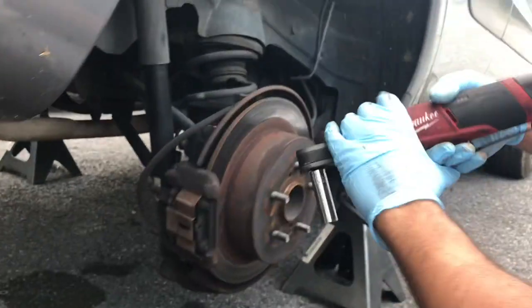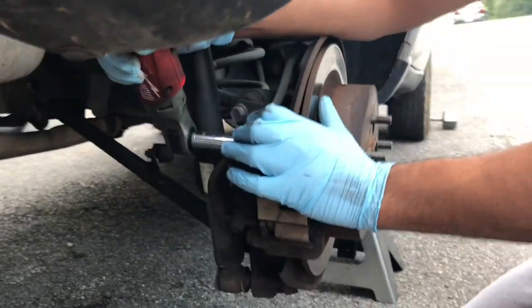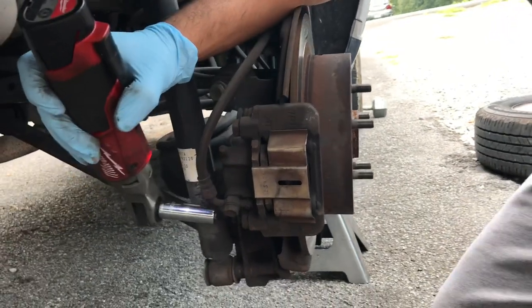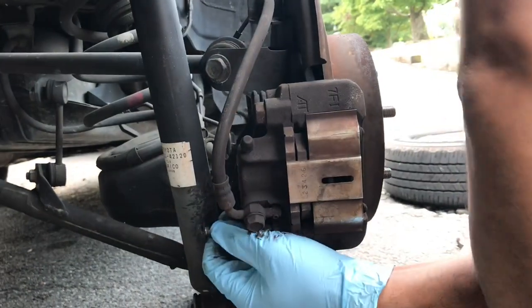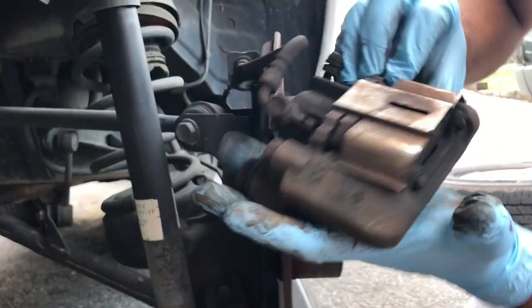You're going to need a 14mm socket. There's a bolt right behind the caliper — I don't know if you can see it, it's in the back. Once you have those two bolts out, you're going to take the brake caliper off.